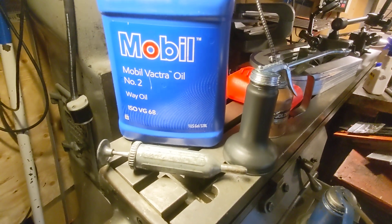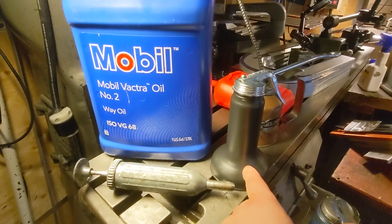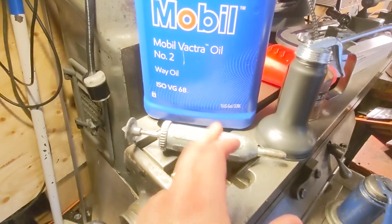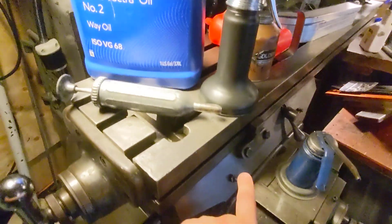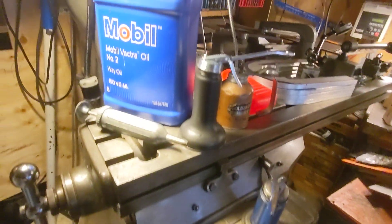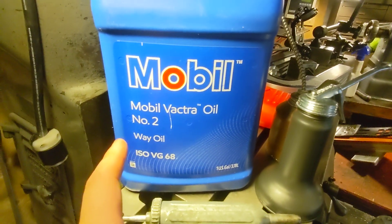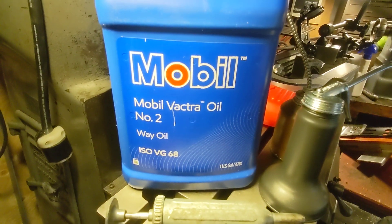Maybe I'll diamond drag 'whey oil' onto this and then fill it up so I can do my zerks. I already pushed through and it started bubbling, so I've got to clean that up. Anyway, whey oil — it is way more expensive than I thought it would be.